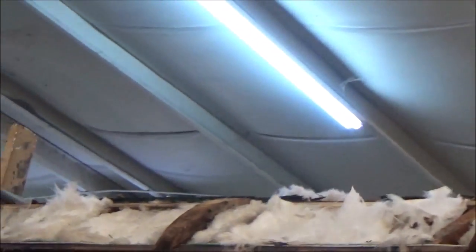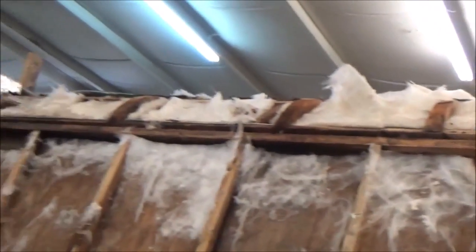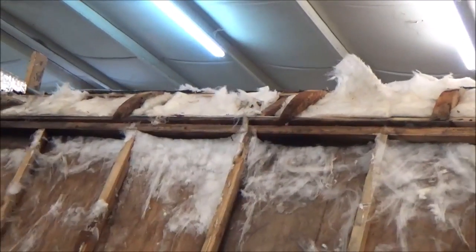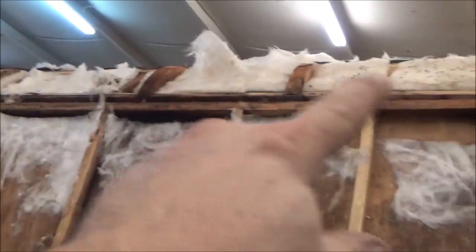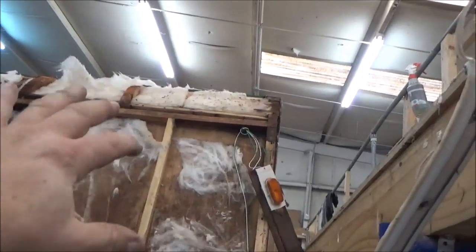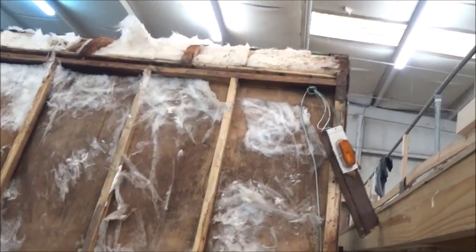That one looks really wet to me, and this one over here looks a little soft. We're going to check all those and make sure everything's right. Some of that delamination was all rippled — mainly because there's no support underneath there at all. They just ran this sheathing right here and there's just not a lot of strength in there, not enough to really hold it from distorting when the heat hits it.